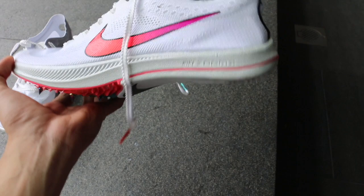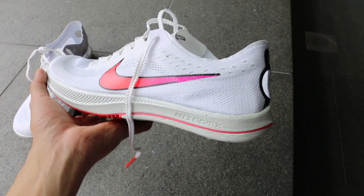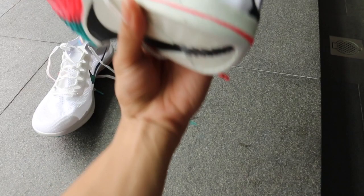The midsole of this shoe is where it's at for me. It uses Nike's ZoomX foam, which is the same foam you see in the Alphafly and the Vaporfly — and we all know about those shoes by now. They provide an insane amount of energy return and likewise I would expect the same from this shoe. Just squeezing it I can feel the bounce and the energy return.